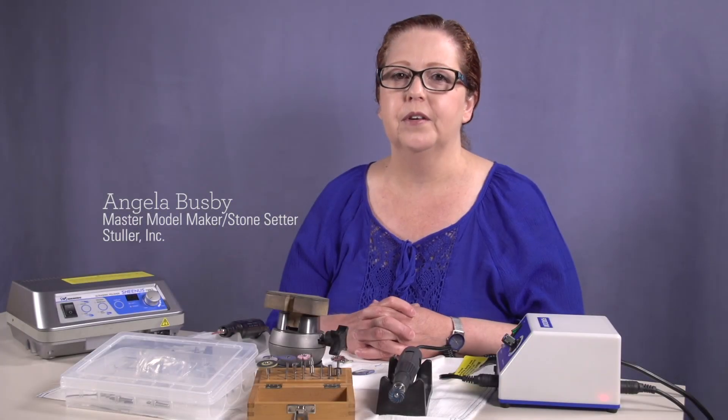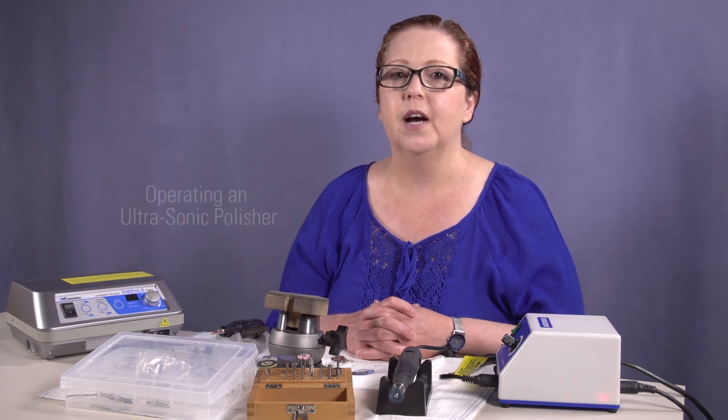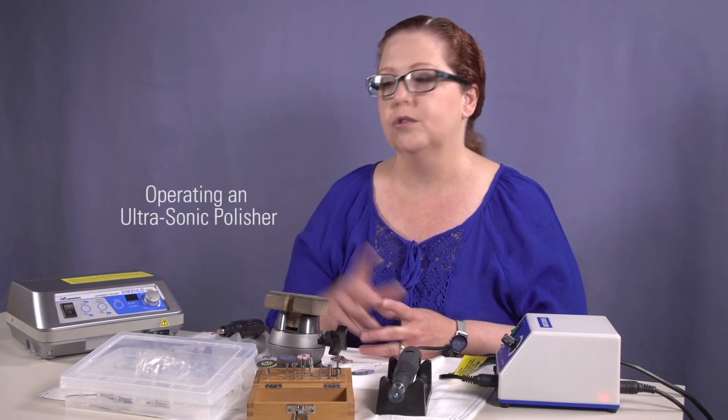Hi, I'm Angela Busby. I'm a trainer here at Stuller. And on this segment of How It Works, we're going to show you how to operate an ultrasonic polisher.